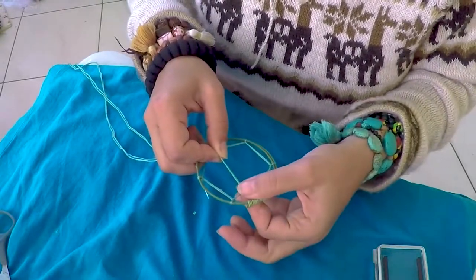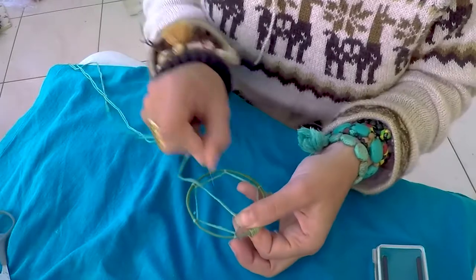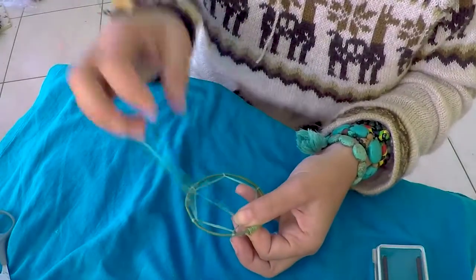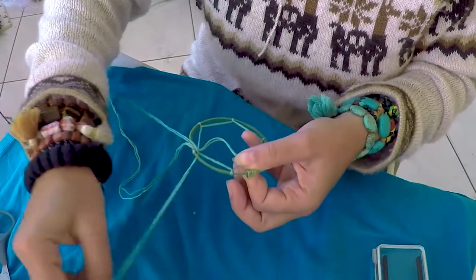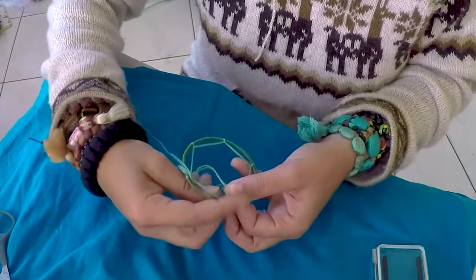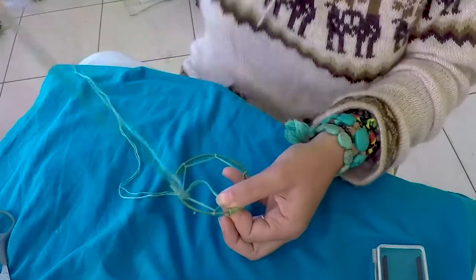Pinch this knot to keep it tight as you go to the next string — going up and over, and then when you're coming back up and under, coming to the left side if you're moving in a clockwise direction.